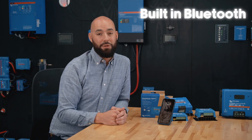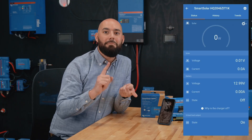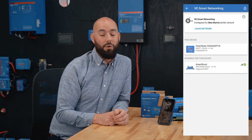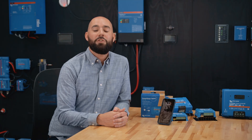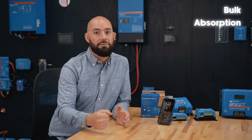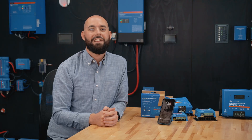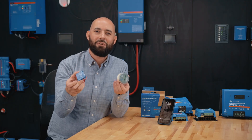Let's talk about some smart features. All Smart Solar charge controllers come with built-in Bluetooth so you can connect to the Victron Connect app and see real-time stats: panel input, battery voltage, charge current, and even historical data. You can also update the firmware or tweak your charge settings right from your phone. These MPPTs use Victron's adaptive three-stage charging algorithm, automatically adjusting charging phases for bulk, absorption, and float to keep your batteries in top shape. Temperature and voltage sensing are also available, and if you're using Victron accessories like the Smart Battery Sense and the BMV monitors, everything integrates beautifully.